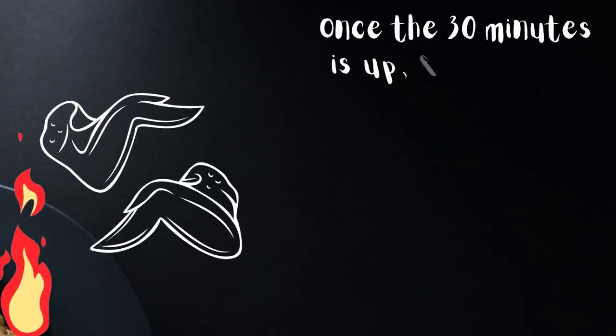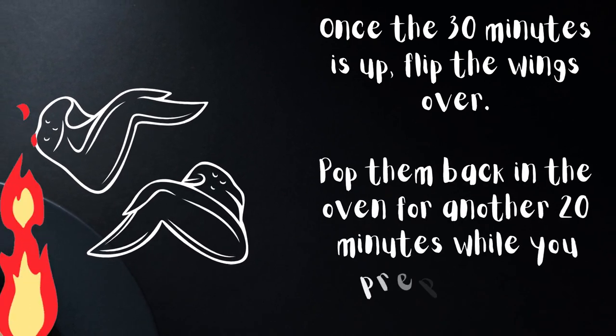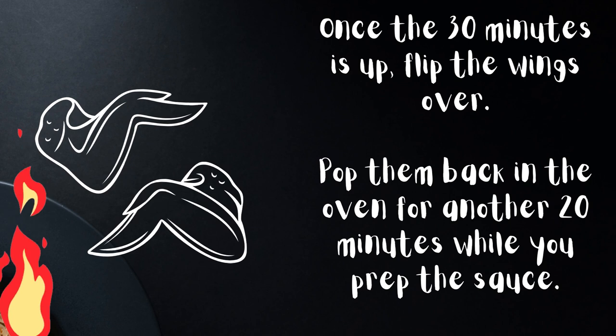Once the 30 minutes is up, flip the wings over. Pop them back in the oven for another 20 minutes while you prep the sauce.